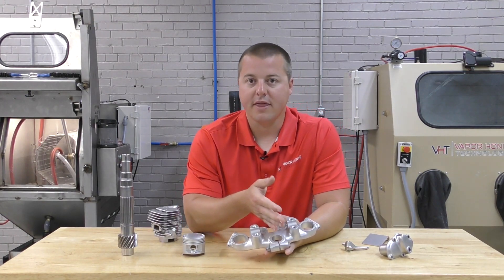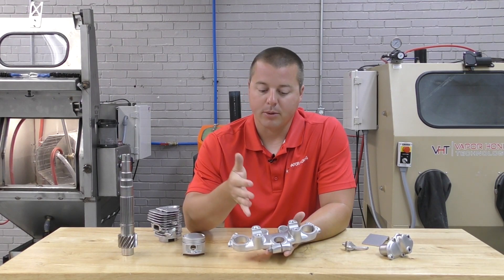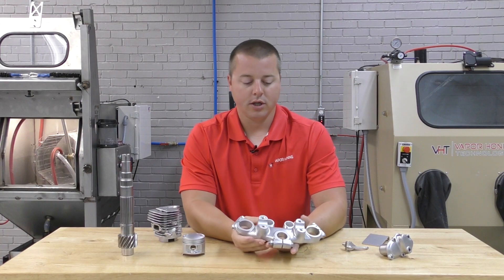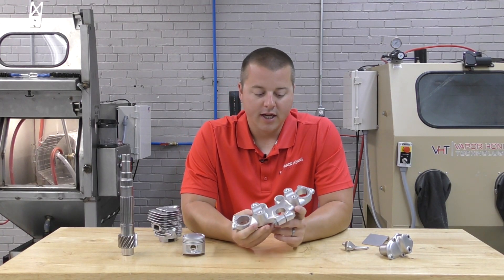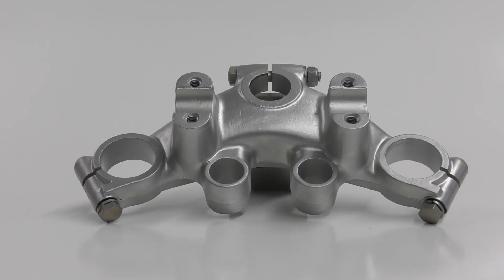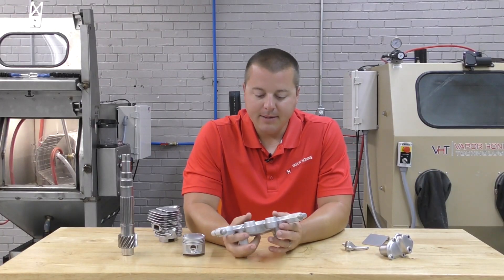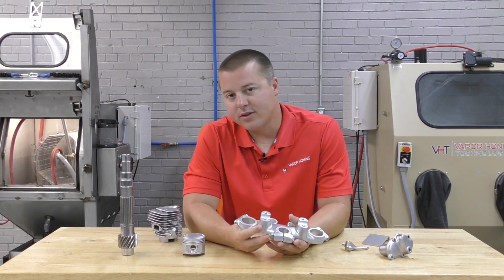I personally recommend two vapor honing systems, because you're not going to excessively roughen the part. Dry blasting systems will excessively roughen a part if they're using the wrong abrasive at the wrong pressure, and it's going to be very difficult to get a nice smooth surface after that using the vapor hone. We can polish it, but we're not going to change the surface of the material that much and make it smooth again.